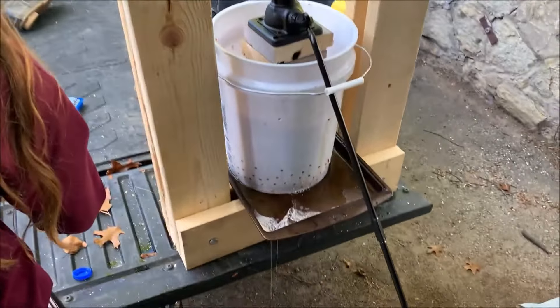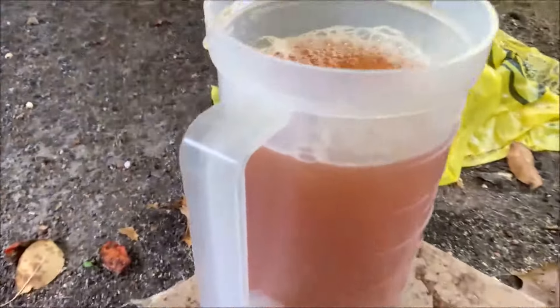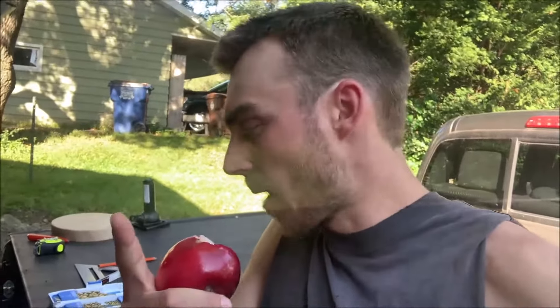In this video I'm going to show you how to make your own apple cider press out of a five gallon bucket using basic hardware to create fresh squeezed apple cider. Rachel and I have a surplus of apples so I had the idea to make a homemade apple cider press, and this video is going to show you how to do that.